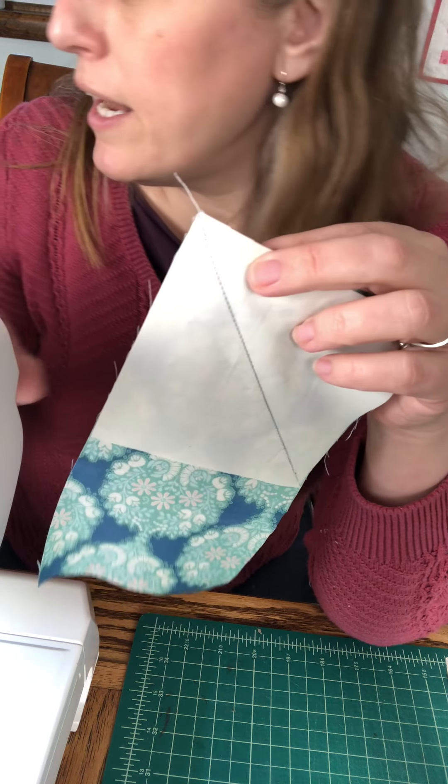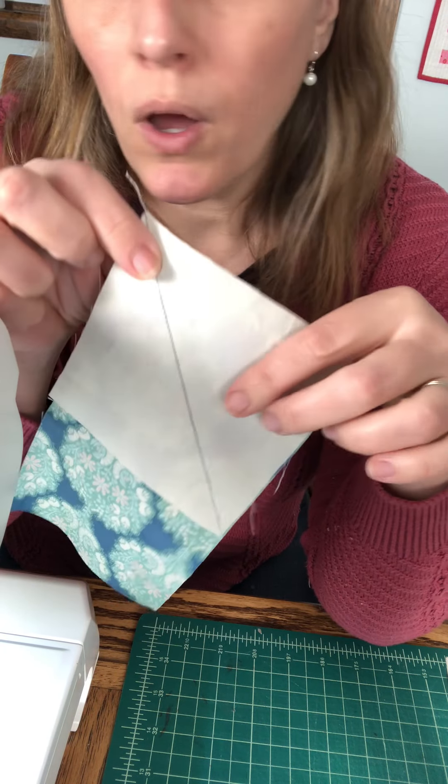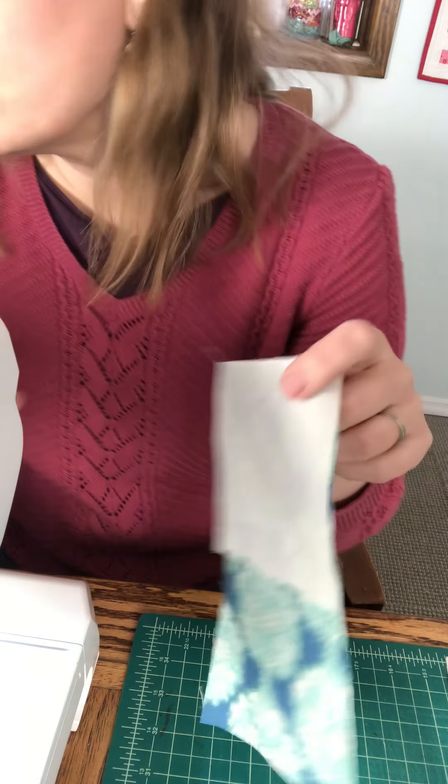I've got this sewn on the line and now we're going to trim off this excess fabric. If I was doing a whole bunch of these I would pin all my geese and then chain piece them — sew all of these sides together all at once — that's going to be the best use of your time instead of pinning, sewing, trimming, going back and forth, because that's going to eat up a lot of time.